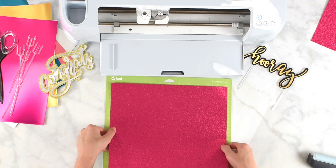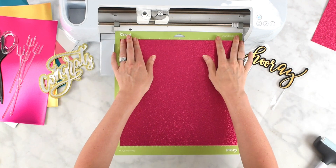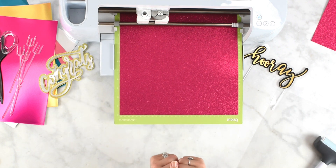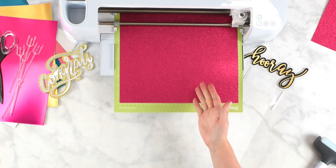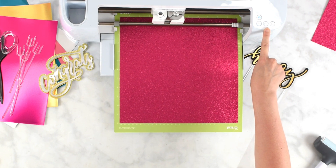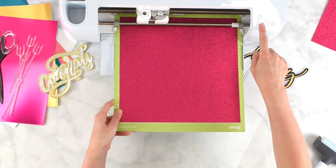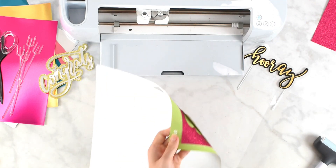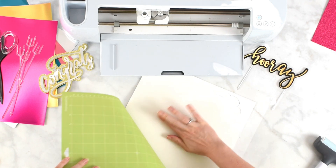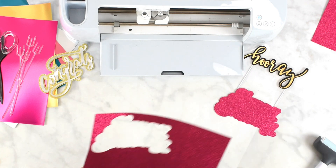I'm getting started with my glitter cardstock — place that down on the mat. You may want to use your brayer tool to push the material to the mat, especially if your mat is well-used. I've selected Glitter Cardstock in Cricut Design Space, and I'll press the double-arrow flashing button to load my Cricut machine. Cricut will measure the mat quickly, then the play icon button will flash — press that to proceed with the cut. Once the cut is done, press the double-arrow button to unload the mat, then flip the mat over and peel the mat away from your material so you don't curl your paper.